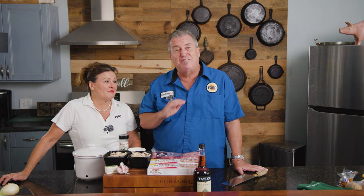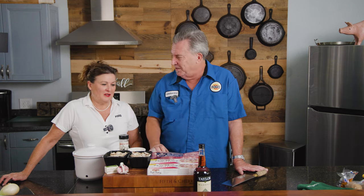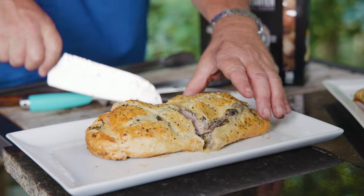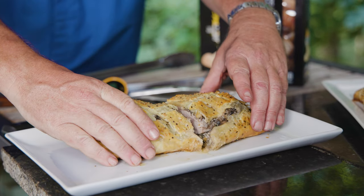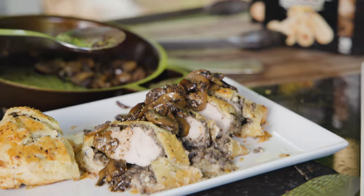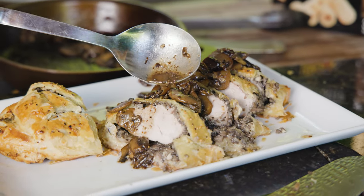We are back up here and today Tina is going to teach us all something. I have never made this dish before. Down here in the South, we love our pork, so I've taken the traditional beef dish called Beef Wellington and converted it to pork tenderloin — using Swift pork tenderloins — and I'm going to make Tenderloin Wellington with Marsala mushroom sauce.